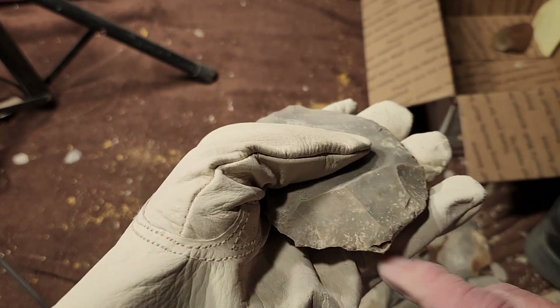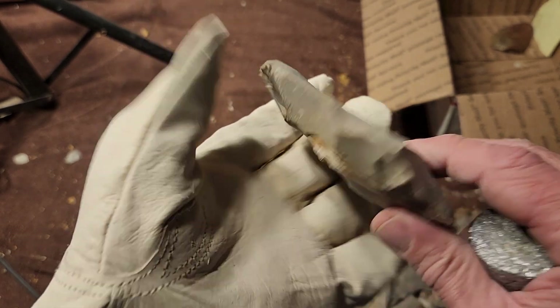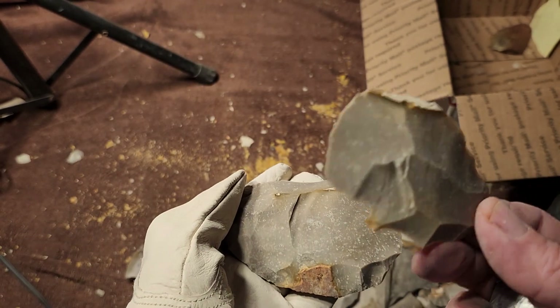Look how small that impact area was — and then bang, nice flake.